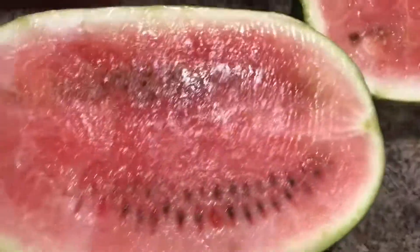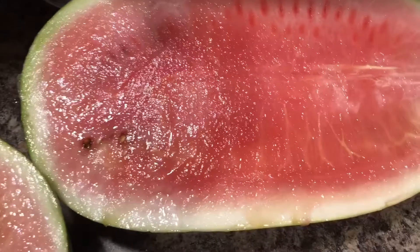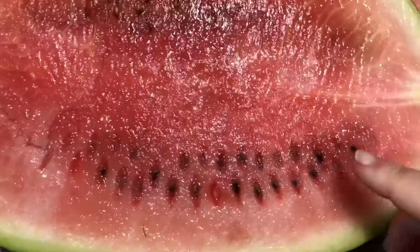Okay, so first impressions — color-wise, it's coming off darker on the camera than it is in person; it's a little bit paler in person. But it's very nice and crispy looking. You can see there where the seed pockets were, and on this side there are the seed pockets.